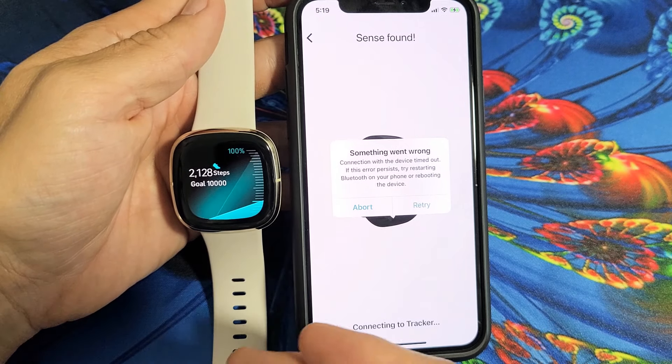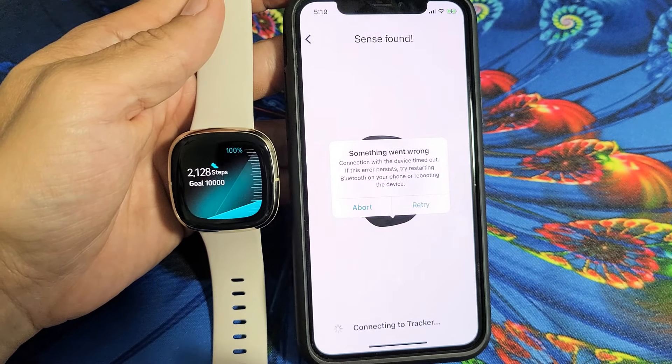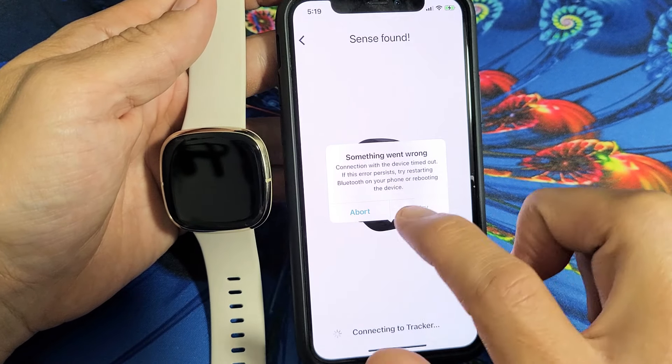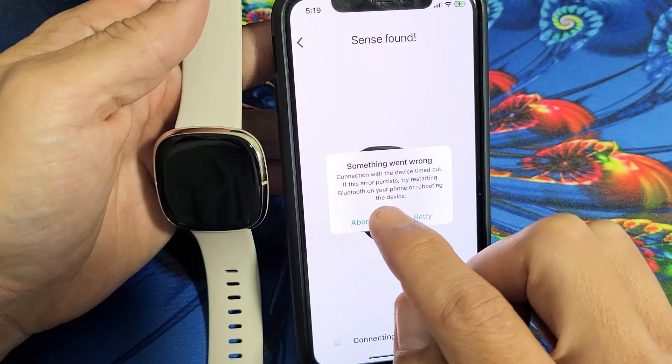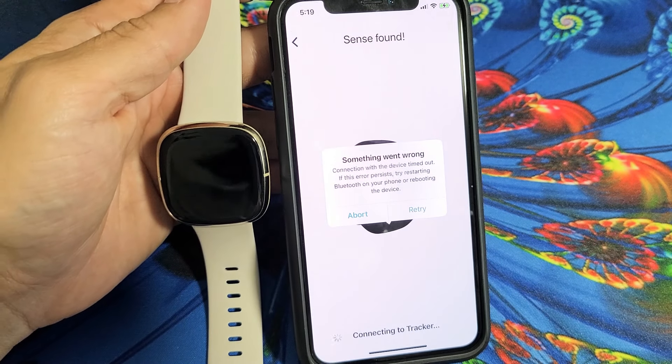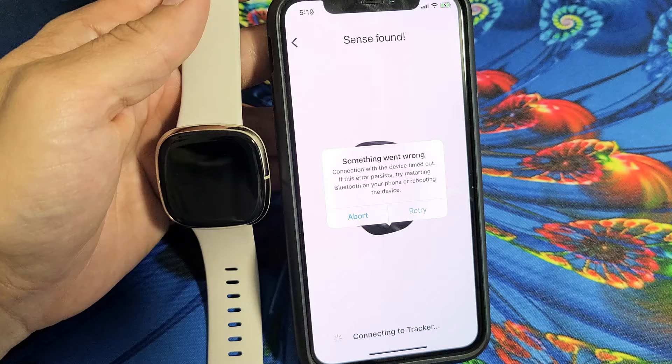Hey, what's up guys? So you have a Fitbit Versa or a Fitbit Sense and you can't connect or pair to your phone. Every time you try it, it says something went wrong, connection with the device timed out. So I'm going to get you guys up and running — we're going to give you several solutions.